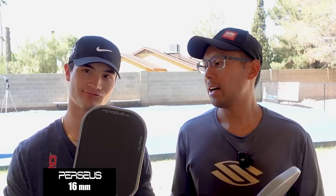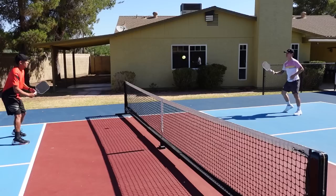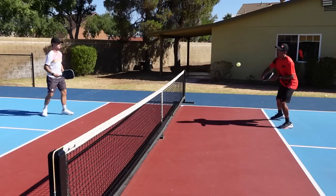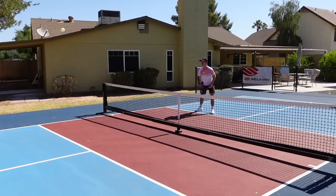Kaden and I just got off the court finishing up a drill session, drilling with the Perseus Ben Johns 16 millimeter and also experimenting a little bit with the 14 millimeter. Kaden, what did you really like? I personally loved this paddle for my resets — it had really good control. And believe it or not, I actually really loved it for my speed ups as well. It had good feel for resets and speed ups, and I felt like I could create a lot of spin — my topspin and backspin both felt really good on this paddle.